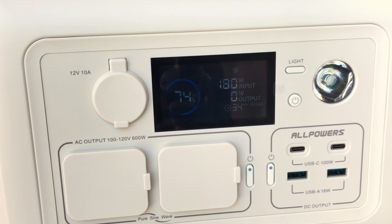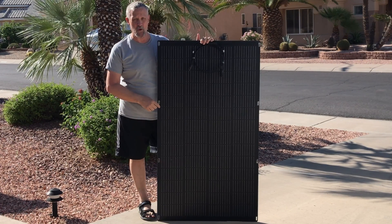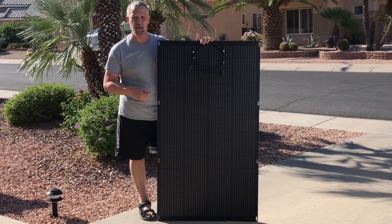180 watts off the All Powers 200 watt flexible solar panel — that's pretty cool. This is the All Powers 200 watt flexible solar panel; they sent it to me for a review and test, and that's what we're going to do in this video.